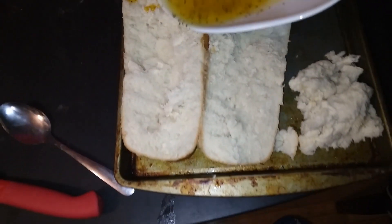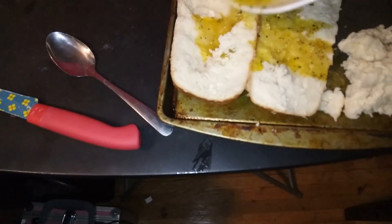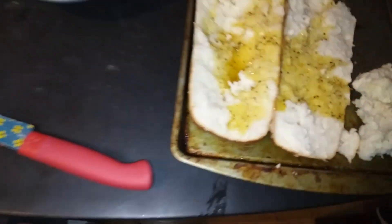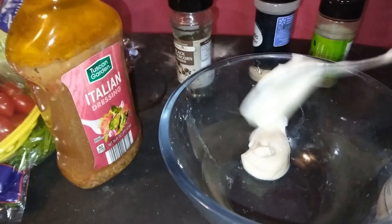First off, I'm gonna start with some French bread and I'm gonna pour some butter, garlic, and basil leaf on top of the bread. I'm gonna be making my own Italian bread.